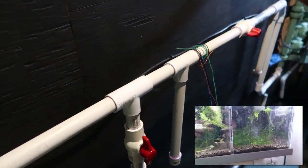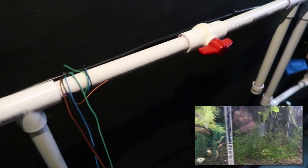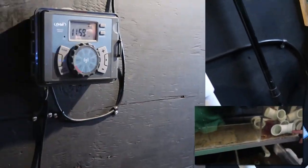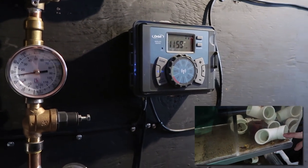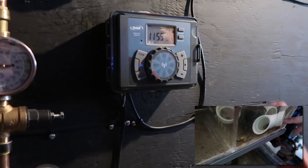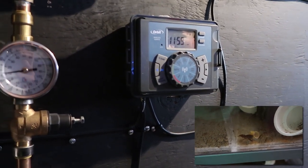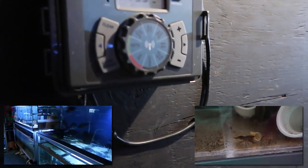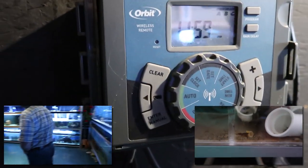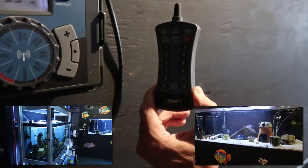He's also plumbed for a second filter canister in case he ever wants to filter out additional things — planning ahead, built-in room for expansion. Down below is the irrigation controller. You can buy these at any irrigation supply store — it was about $140. It has capacity for 18 zones; he's only running 12 right now but can add more. It also comes with a wireless remote.